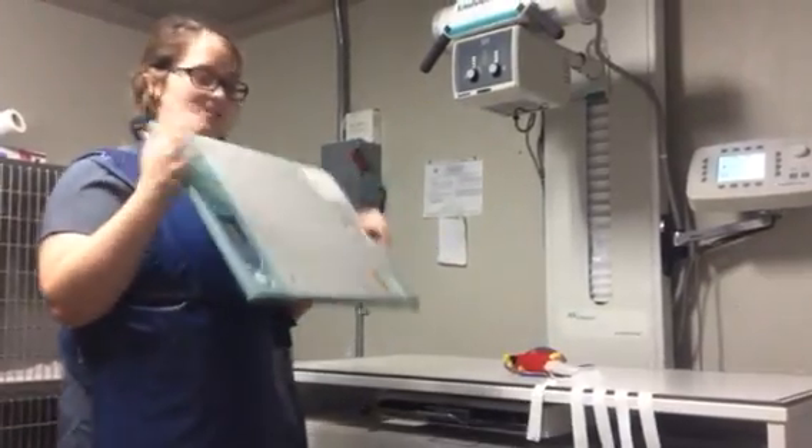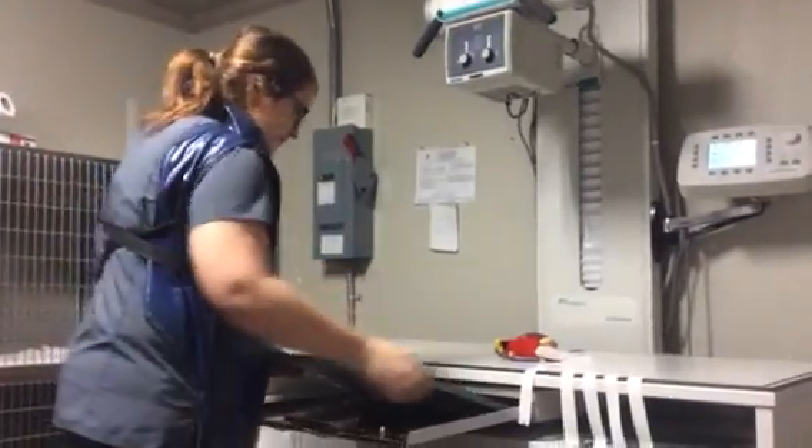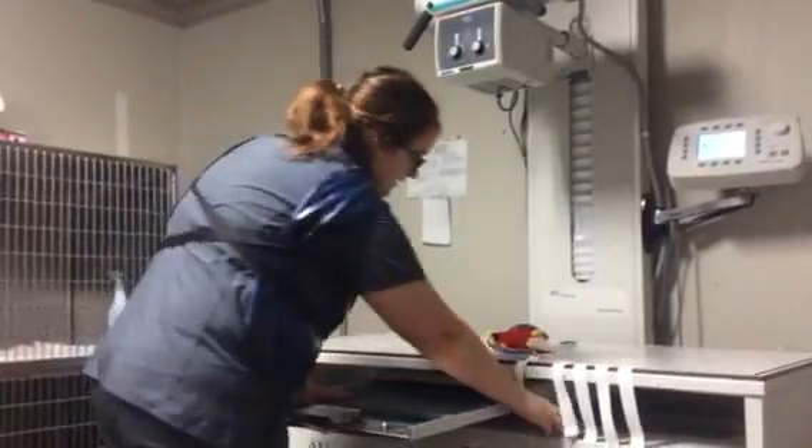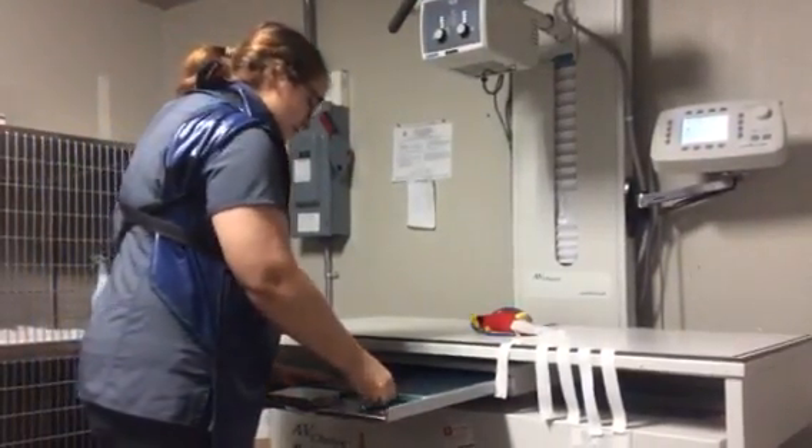Setting up for a bird x-ray — this is our cassette. It goes from here. That is a marker for right and left. That would be the right.